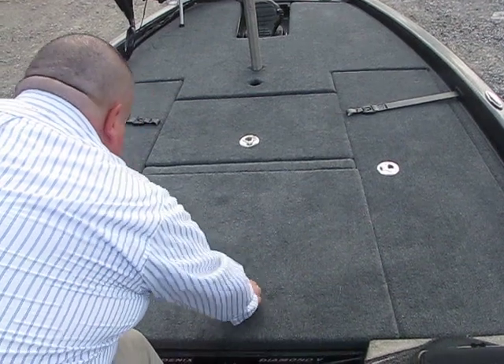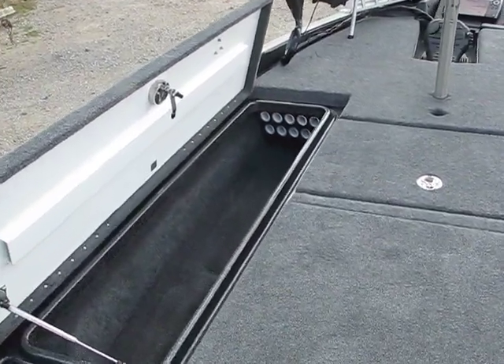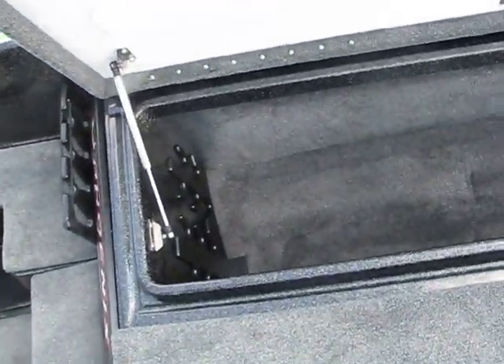See how quietly that closed. Your 12-hole rod organizer right here — plenty of space for all your rods. Look at all that space!